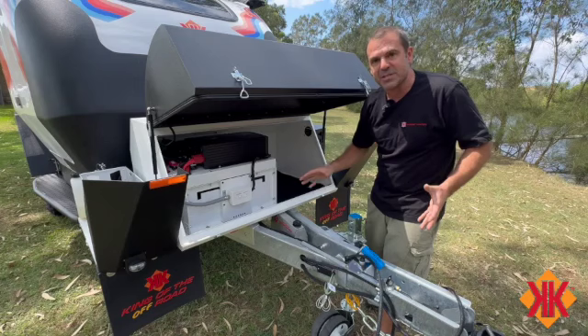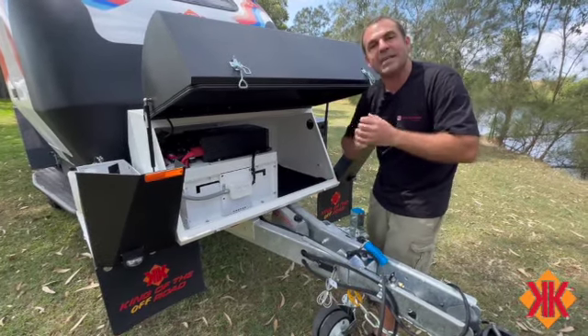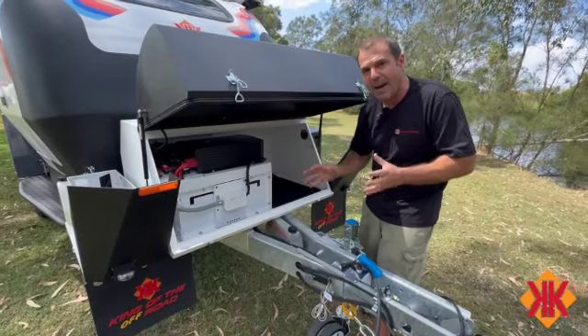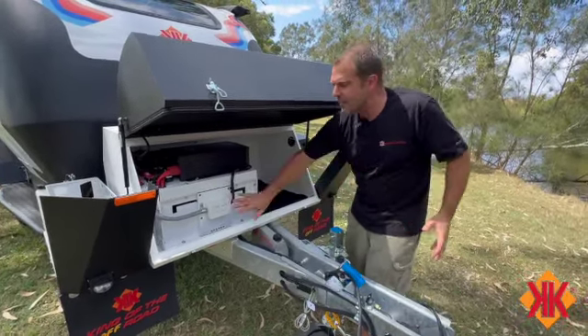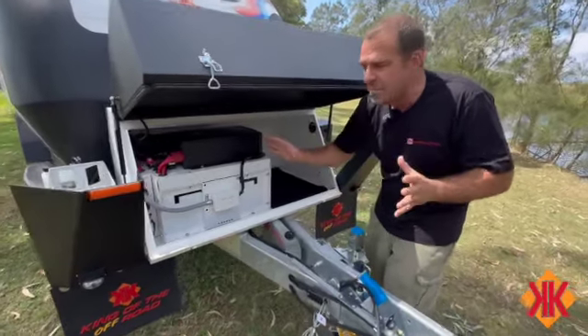Please remember: a USB inside for a phone is going to use one or two amps. Using a USB through a 240 volt power point will use up to 20 amps to charge that small phone. So please try to make sure you're using the 12 volt connections and the inverter only for the larger appliances.